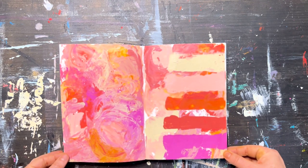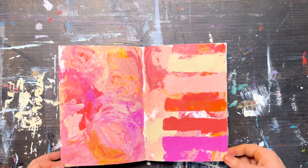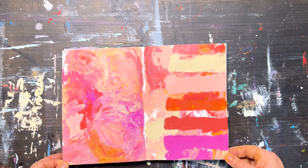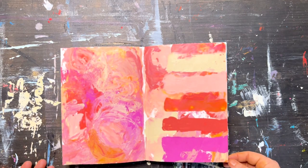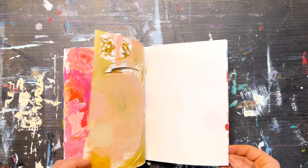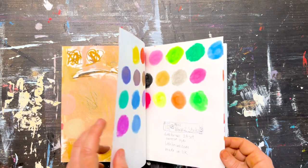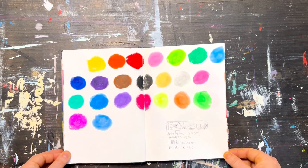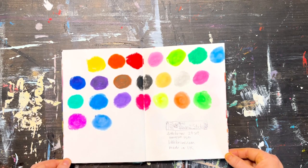I also use these to document different color combinations that I really like. This came from some paintings I was doing of flowers, and I just wanted to have a reference for that, because you can never get the same colors going again — so it's a nice reminder. This was experimenting with some ink with acrylic paint. And here's another useful way to use these, which is to compare different brands of the same type of art supply.